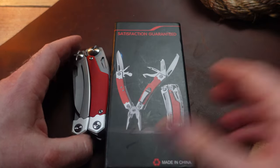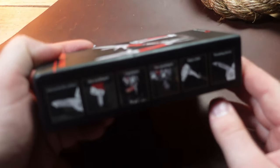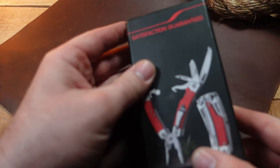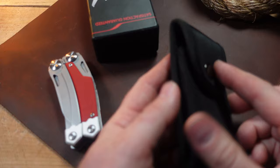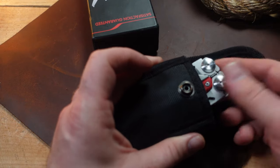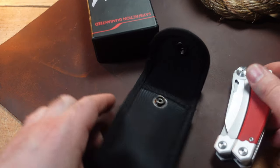The box it comes in is pretty basic — just some pictures describing the tool. It doesn't even have a real name, unless you call it 'Satisfaction Guaranteed.' It also comes with a very generic oversized pouch where the tool just swims inside. Some people might like it, but it's very generic.